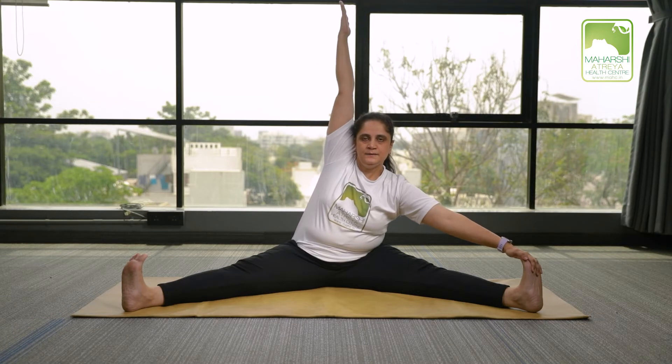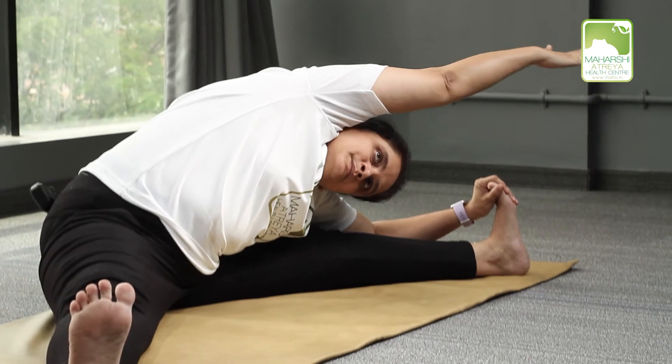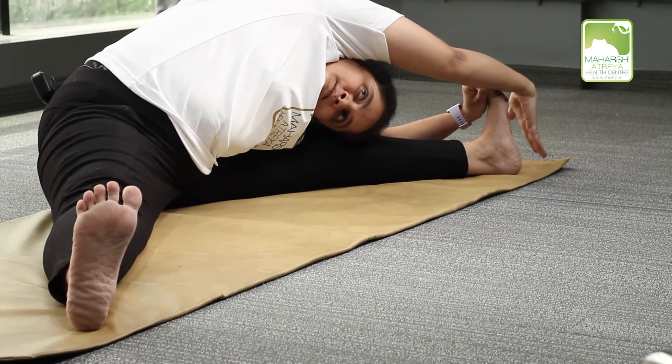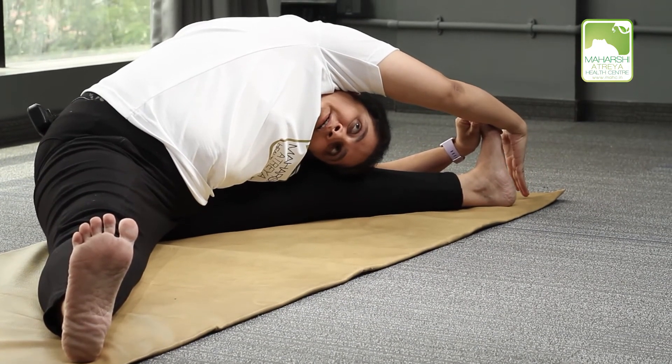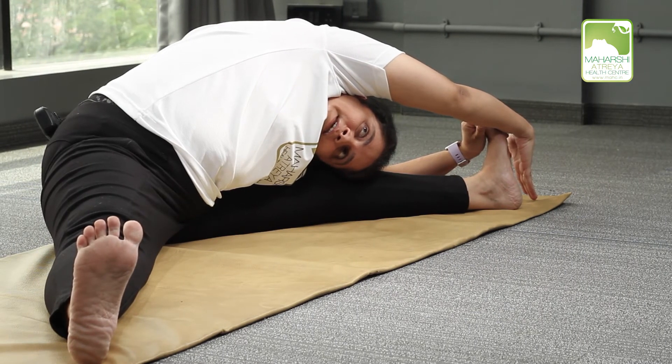Same way. Touch your left leg with your left arm. Take your right arm up. Breathe in. Breathe out. Try to touch your left elbow on the ground.